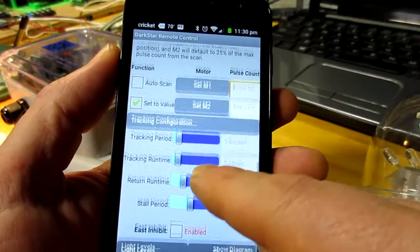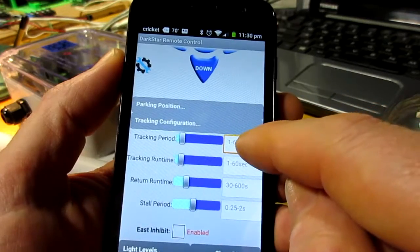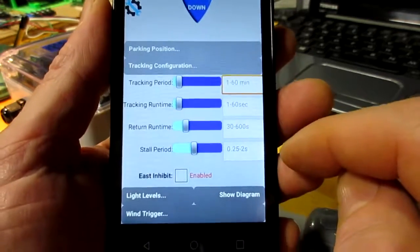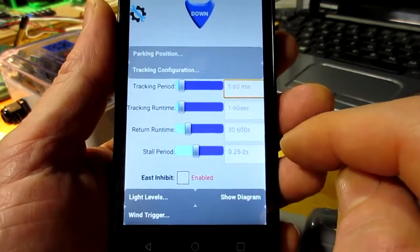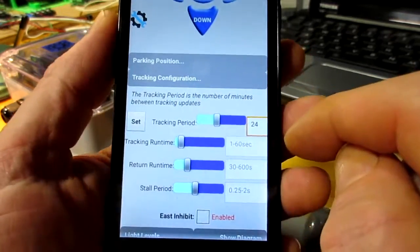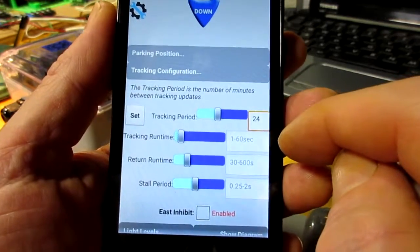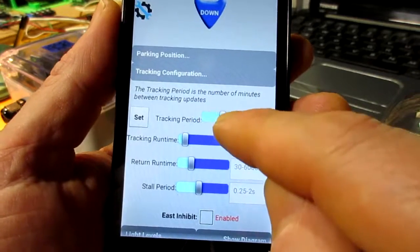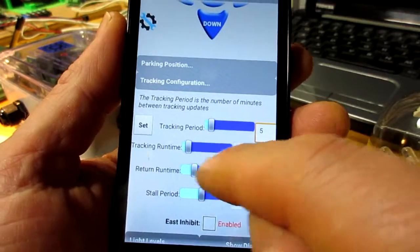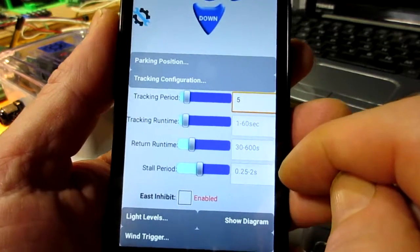After the parking section we've got the tracking configuration, which includes the tracking period — this is the number of minutes in between tracking events. Leaving it somewhere like three or five minutes in between is fine.